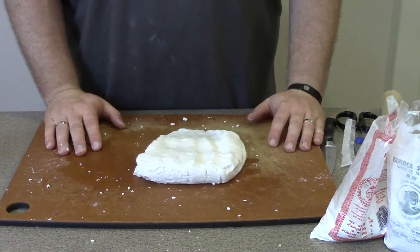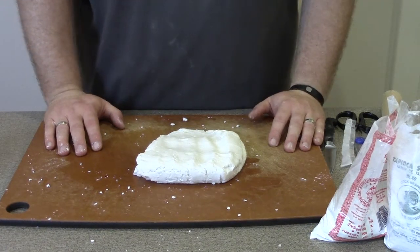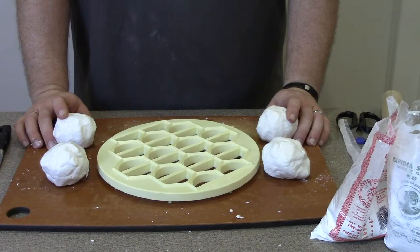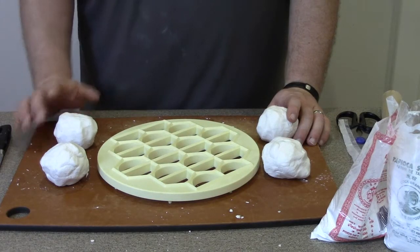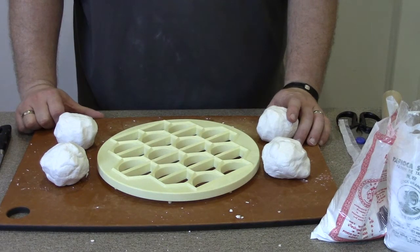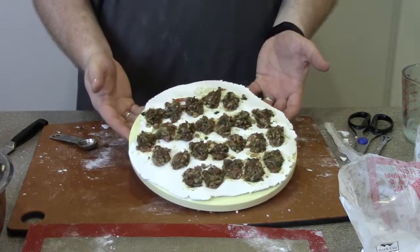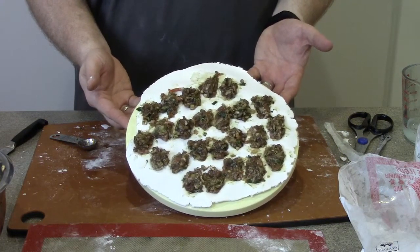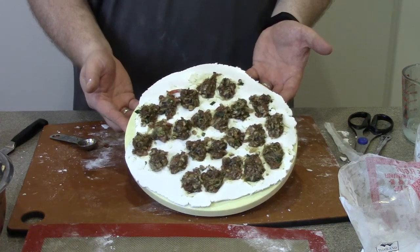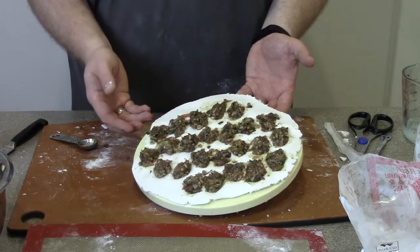The dough has come together — I'm making a double batch so I'm separating it into four equal portions, one for the top and bottom of each batch. I'll roll it out to fit the press and start filling the dumplings. For the first tray, I laid down the dough and used a one-teaspoon measure to portion out the filling. Now I'll roll out the bottom sheet to lay on top and roll it out.